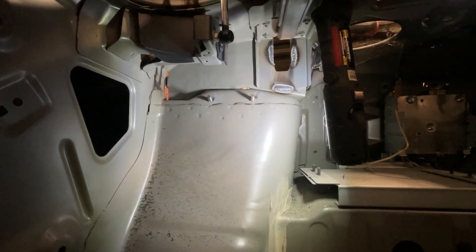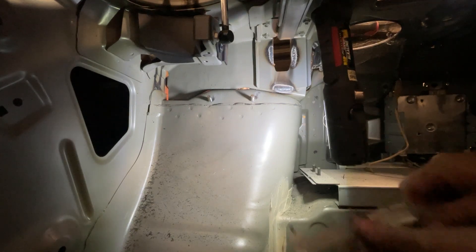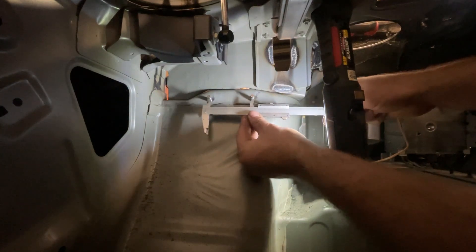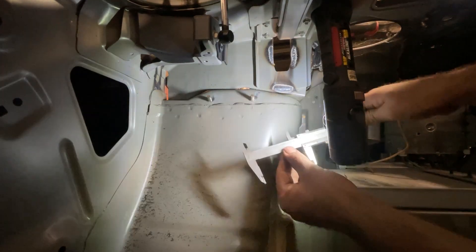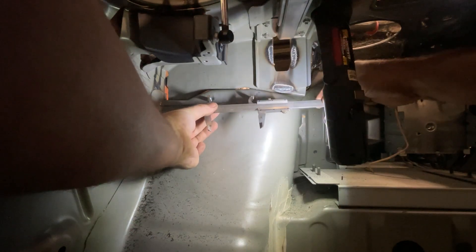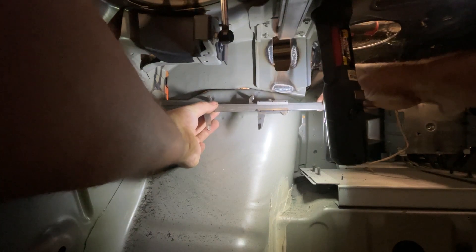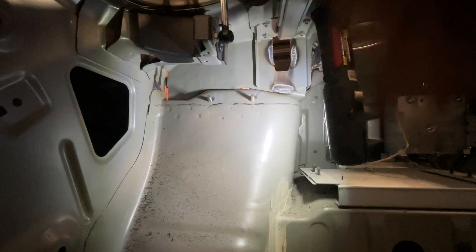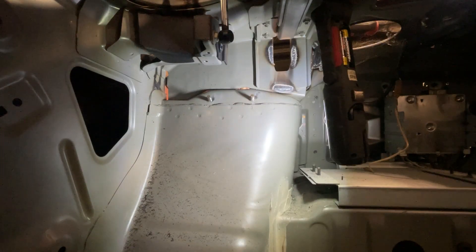Next thing we need to do is figure out how far these need to be spaced apart. Get the verniers out and try and figure out how far these studs are apart, centre to centre. It's an 80mm spacing centre to centre on the studs. Let's just double check it quickly. Yep, bang on 80mm centre to centre. So that gives us our spacing for the mounts.